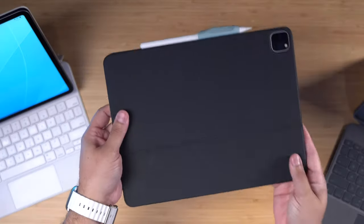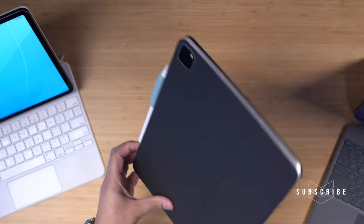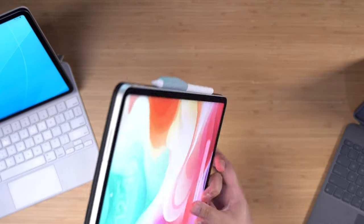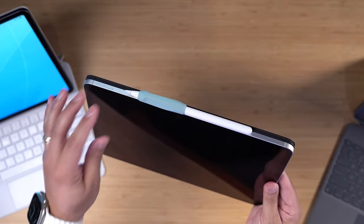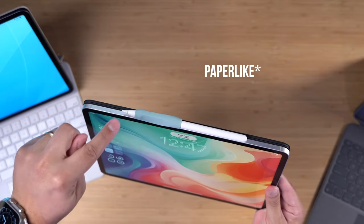I really loved the Smart Keyboard Folio — I wrote many things, even a book, on this keyboard. The typing ability is great. Some things I love most: it's one of the thinnest and lightest cases with a full keyboard. You can put the keyboard all the way behind it without taking the case off and use the tablet like a tablet. It exposes the edges of the iPad Pro so you can charge your Apple Pencil with no problem.